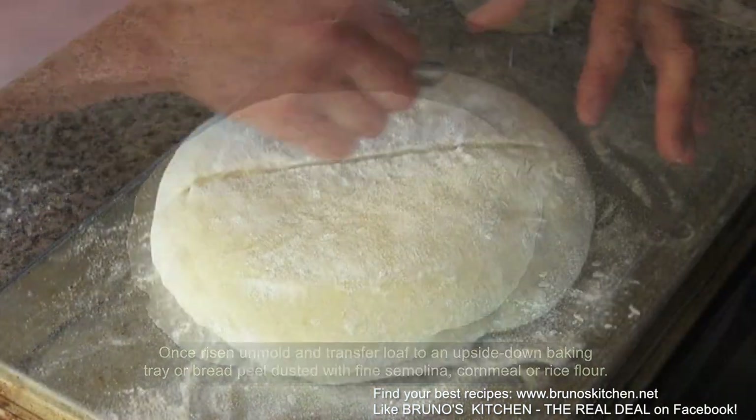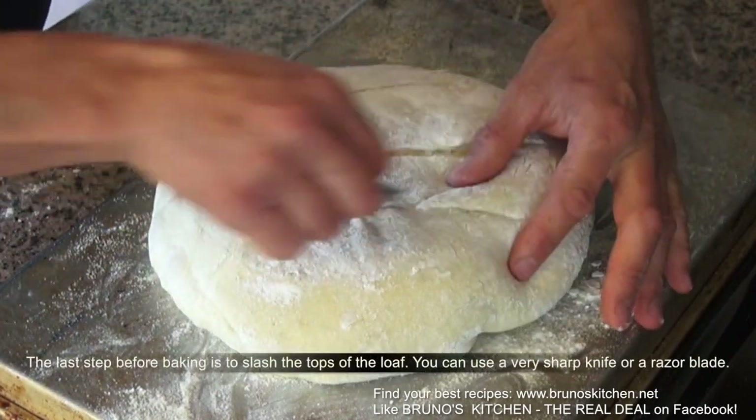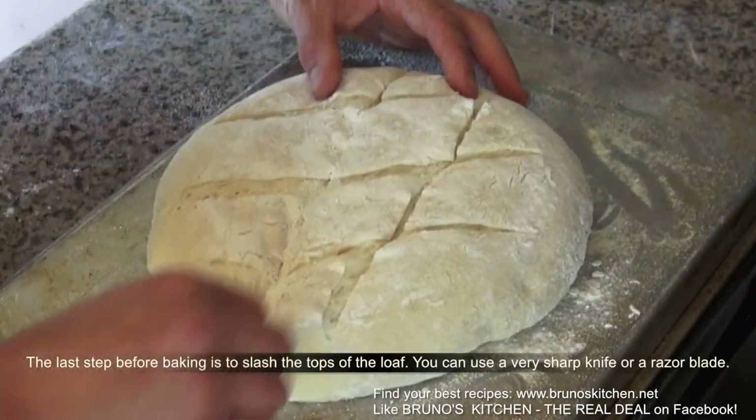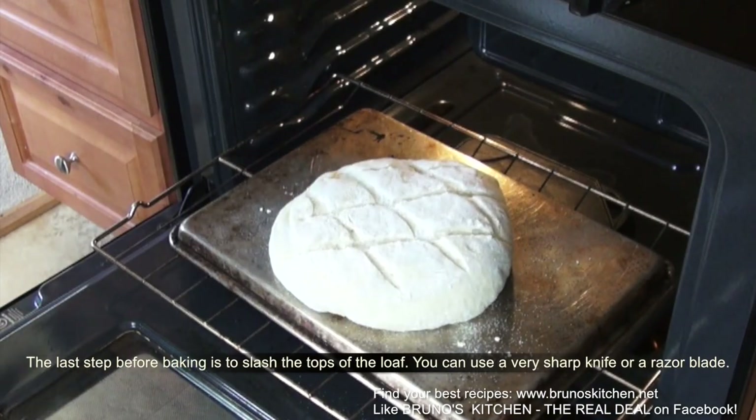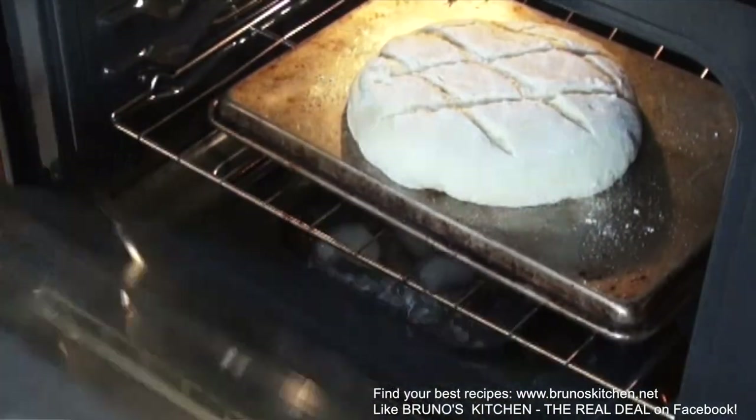Slash and carefully slide onto the hot baking tray or pizza stone and bake for 55 minutes.